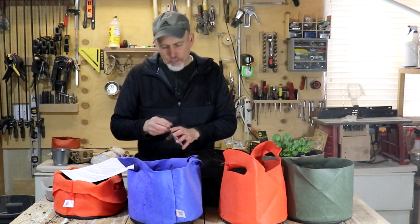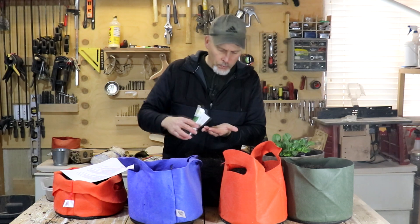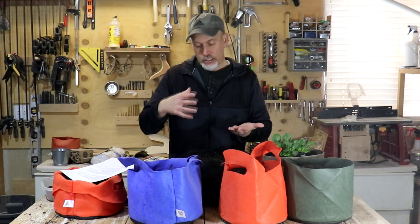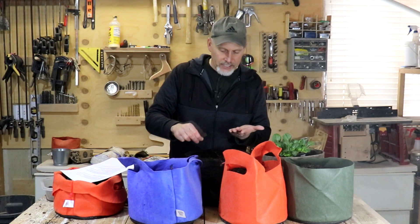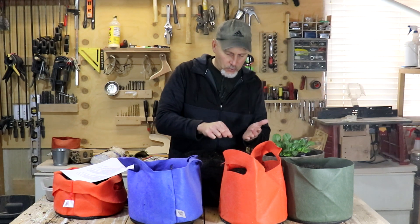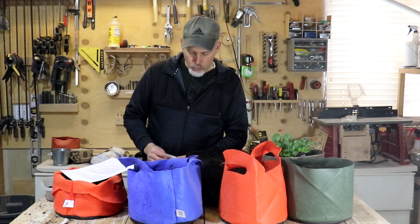Then we're going to do the bok choy. Bok choy is a little bit easier to plant — slightly bigger seed. I like bok choy for salads, so I actually don't usually let it grow very big. Here in Utah we have such weird short springs that bok choy always goes to seed before it reaches that big beautiful maturity. So I like to just plant it fairly thick — about 15 seeds, kind of just evenly spaced around. We will harvest these almost like a leaf lettuce more than anything else.